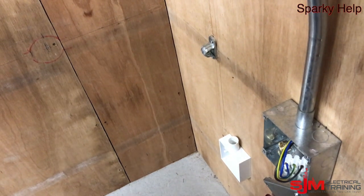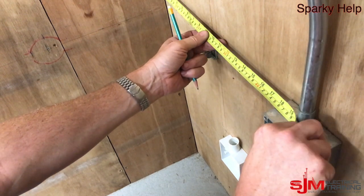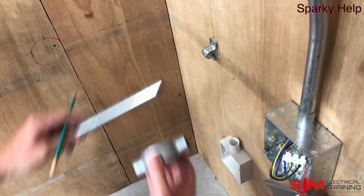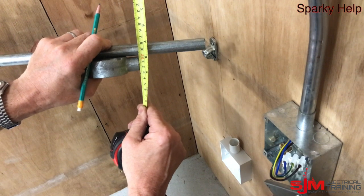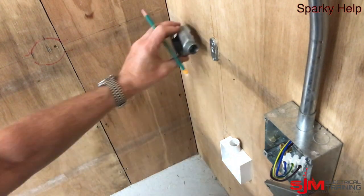Let's first of all measure the back of bend to the edge of the box. You can see there that's about 460mm, just short of. That's going to sit on the back there but it's going to sit in the through box, and the conduit doesn't actually go back to the wall — it sits slightly away. The distance of a spacer bar saddle, as you can see there.